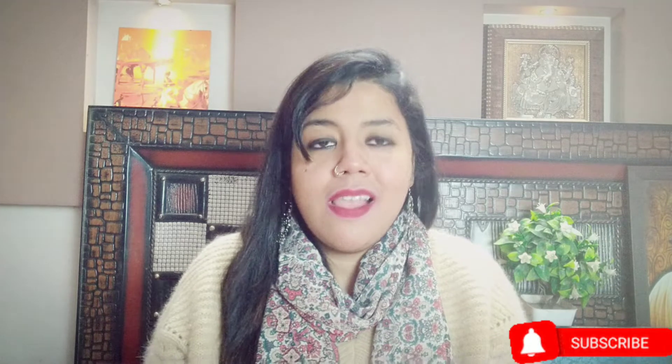Hello all, welcome to my channel. I am Tanvi and I hope you all are doing well and keeping safe. Firstly, I would like to say thank you for your love and support — without your support I would not have been able to complete the hundred subscribers count. A big thanks to those who are subscribed, and those who haven't subscribed, please consider subscribing to my channel.